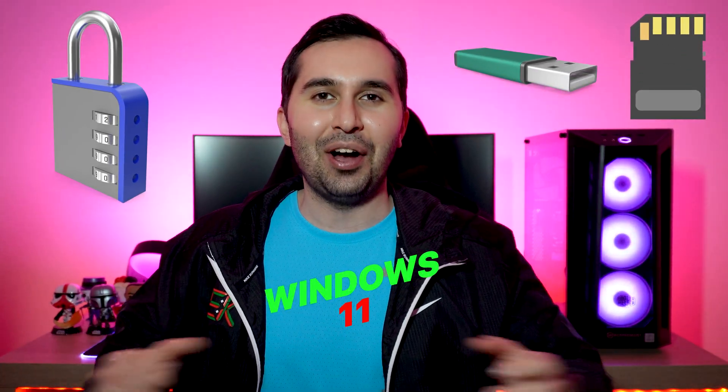Hi guys, this is Madi. In this video I'm going to show you how to set a password on your flash drive in Windows 11. Let's start.